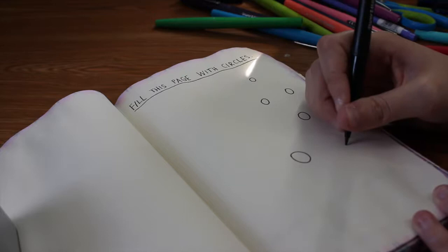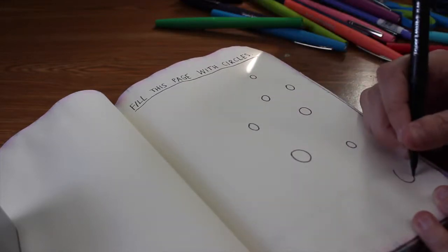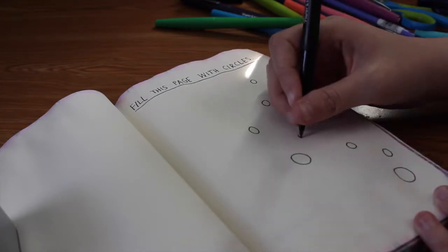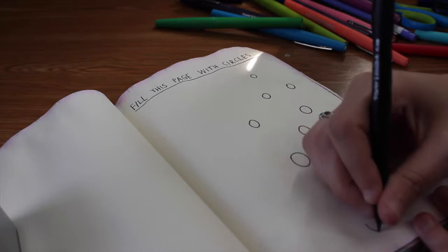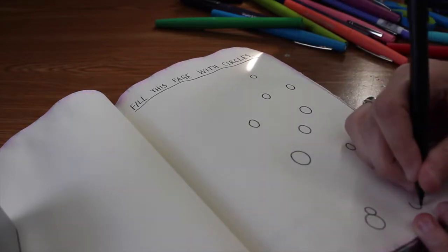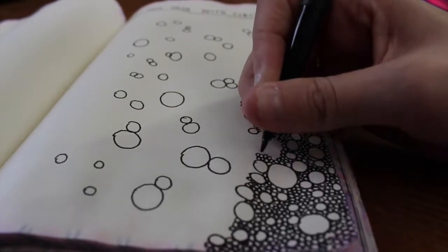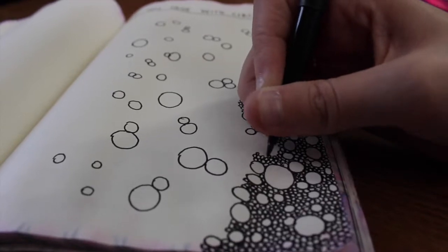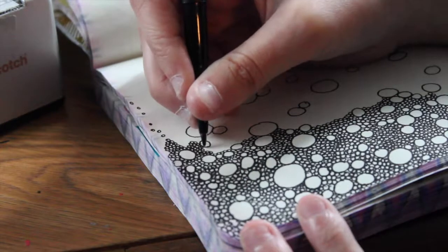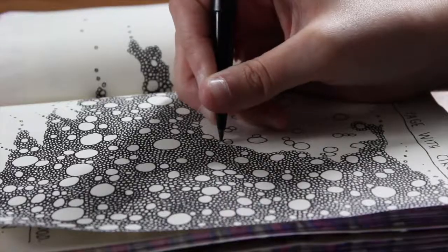The next page is filled with circles — if anyone's afraid of groups of circles you may not want to watch, because there are a lot of circles. This took me forever to do, like hours. But I think it turned out really cool. I did all these little ones in between the bigger ones, and it was a process — took a couple of days.